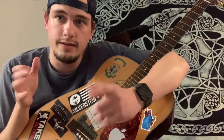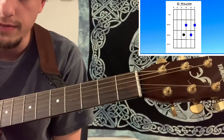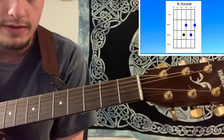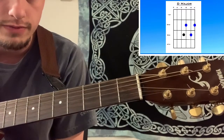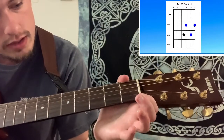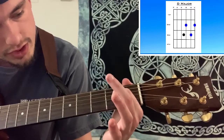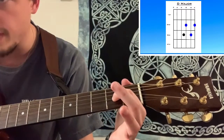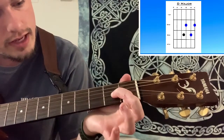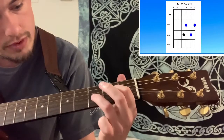Alright guys, so the D major chord. This first part we're just going to focus on your left hand — or right hand if you are left-handed playing the guitar. You want to put your index finger on the second fret of the G string, which is this one right here.